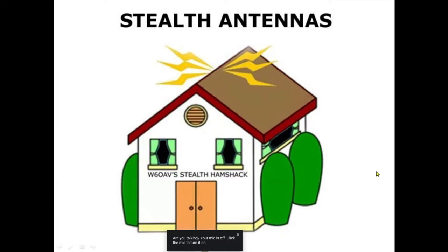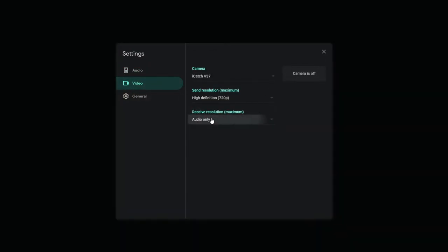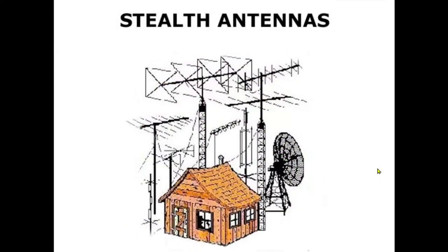These antennas are also useful for small backyards. There are many of us that can only dream about having an antenna farm like a big one. I sure don't have one.